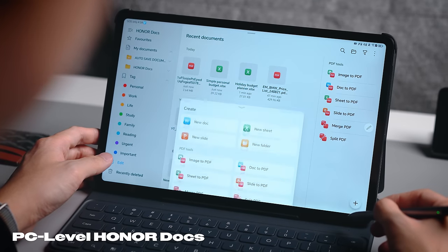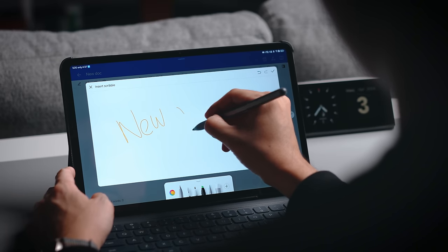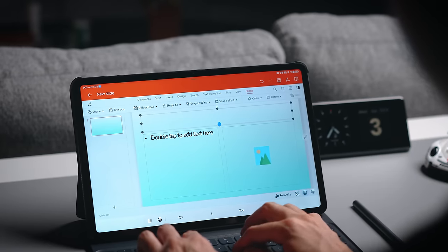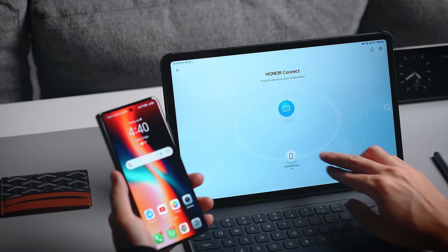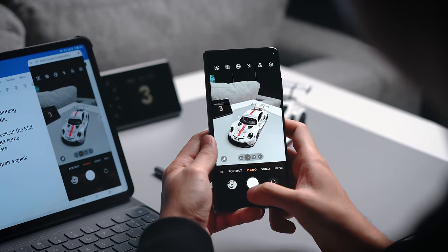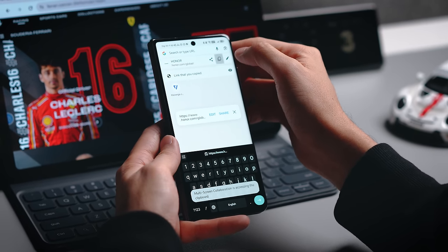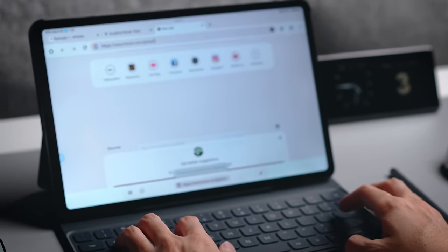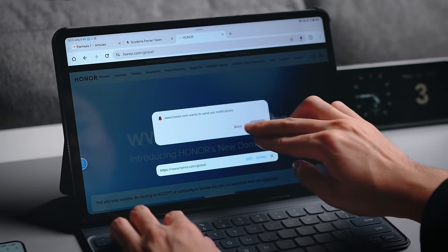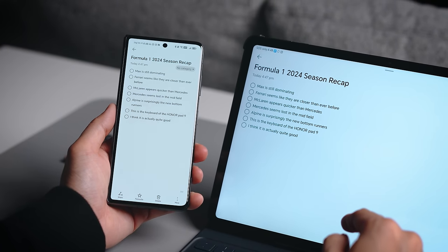It's worth mentioning that the Honor Docs application is already built into the tablet, which offers a very similar experience to an office suite. Combined with the pencil and keyboard, it really gives you a PC-level experience. Additionally, if you're an Honor user, Honor Connect lets you connect your phone to the tablet to transfer files and photos, copy and paste text like long URLs from your phone to the larger screen, sync notes between both devices, share your network, and more.